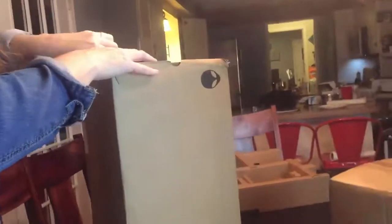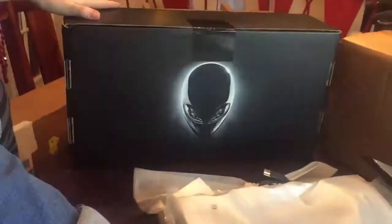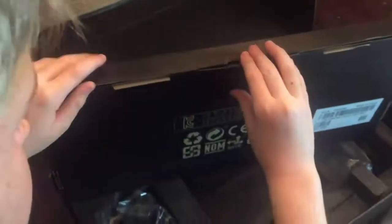We are going to open up the Alienware Alpha R2 and get it unboxed. Might as well use a fork — whatever you need to do. There we are, we got the Alienware. Great packaging, super sleek. Look how small it is — it's so awesome. One of the benefits of the Alpha R2 is that it's portable, so you can just take it everywhere with you if you're gaming on the go.